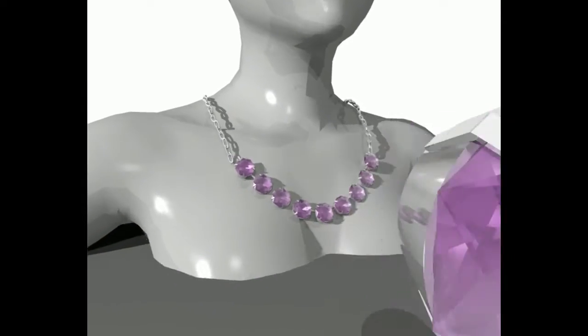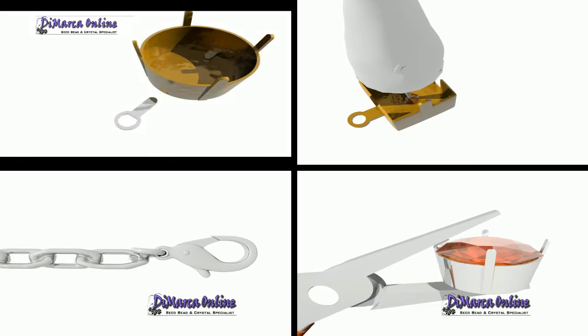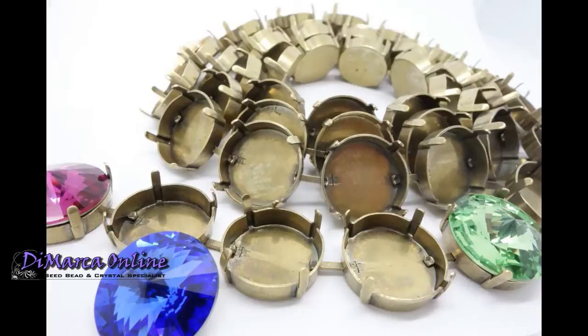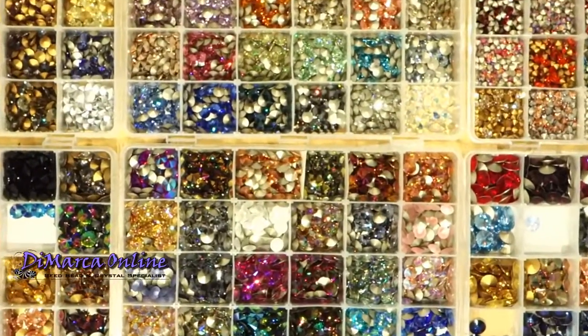Welcome to My Crystal Chain. In this 5-minute video I will show you how you can make beautiful jewellery in just 6 easy steps. Use the sparkling Swarovski and Preciosa crystals to make jewellery matching your outfit. With just a set of pliers you can do it yourself. It doesn't take a lot of time, it's easy to learn and it's fun to do. And of course it's much cheaper than in the shop.